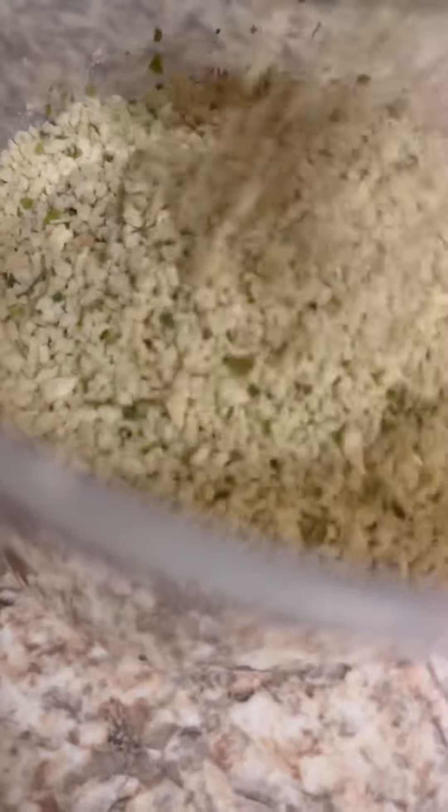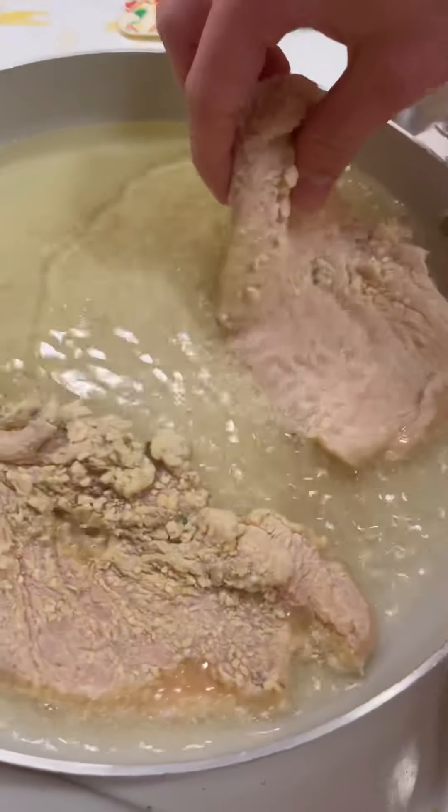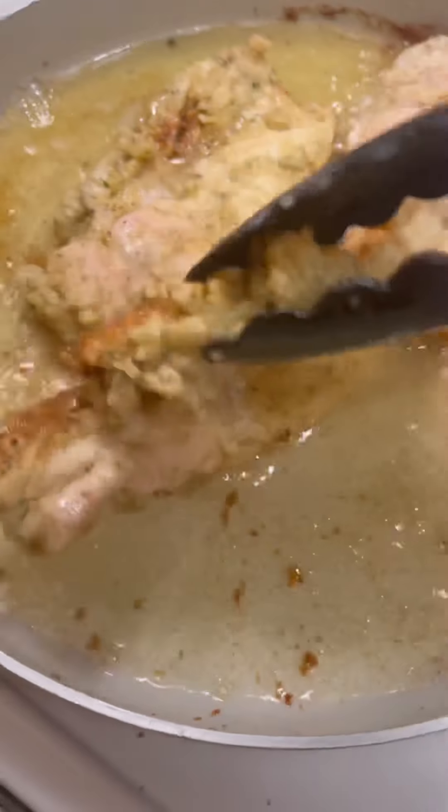For our dry batter, we got flour and bread crumbs, equal parts — so that's one cup of each. Just dump those in the bag and shake them around. Now we're just gonna fry these up until they're golden brown.